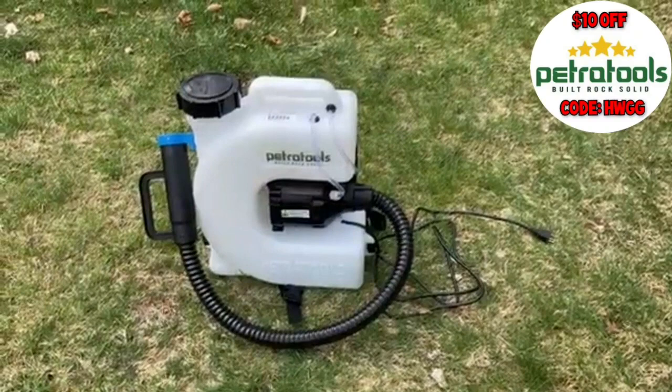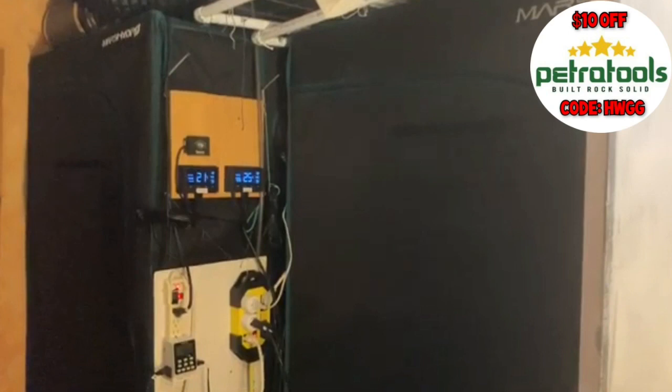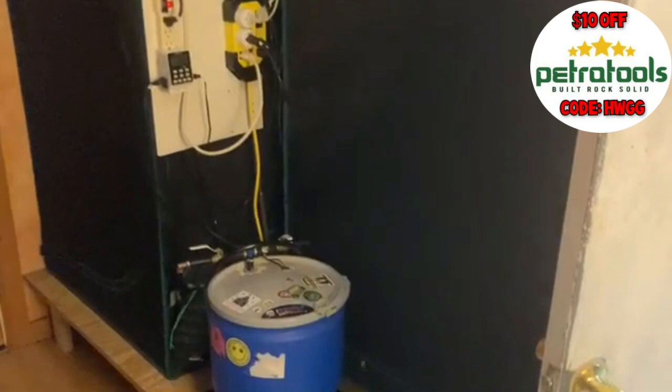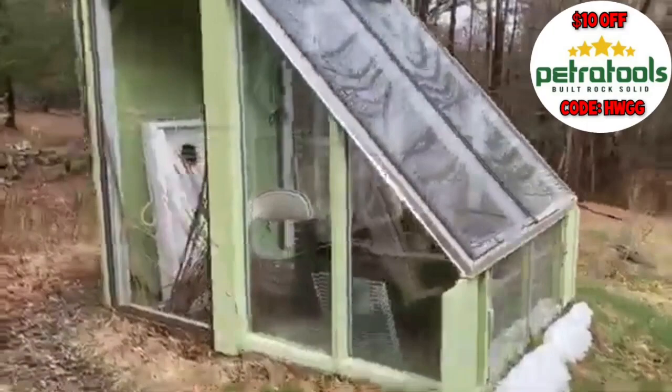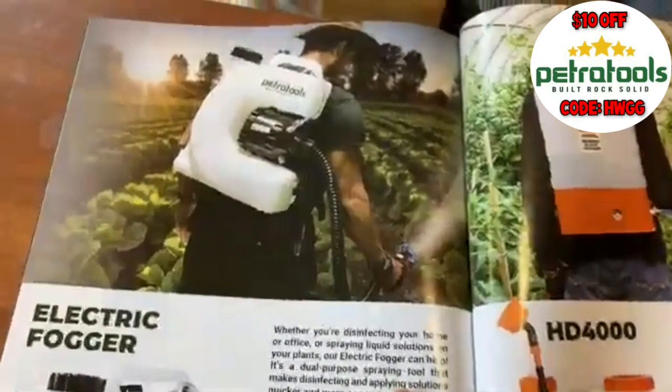Now that I've got a couple gallons of water mixed with some Crop Defender in the tank, let's get to spraying. First, let's go after that powdery mildew on the indoor plants. On second thought, my indoor grow space is very small — I'm growing in a 4x2 tent and a 3.3x3 — and a fogger that can spray 20 feet may not make the most sense in here. I do have a greenhouse, but it's winterized with no plants. If you had a big greenhouse, this would be fantastic. Looking in the Petra Tools catalog, there's a guy using it outdoors — perfect.